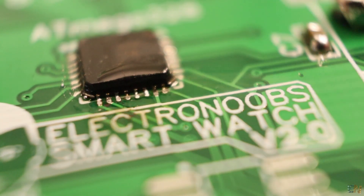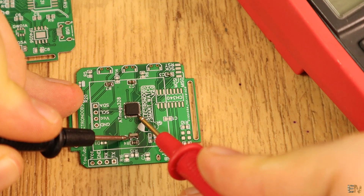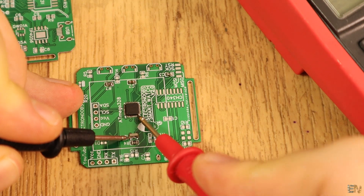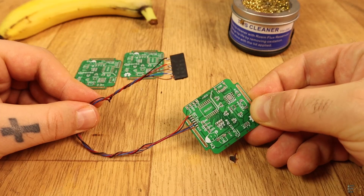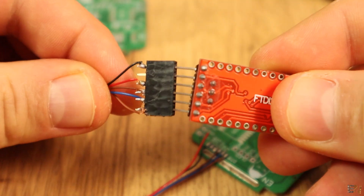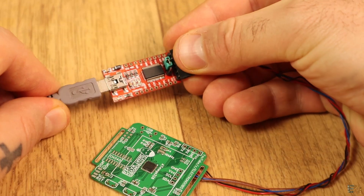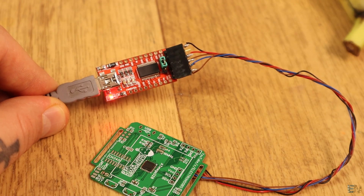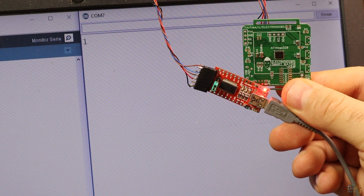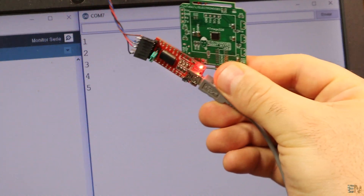Before we connect power to this chip, you should check for shorts with a multimeter. Everything seems okay. So now I solder 5 wires to the UART port. To these wires I will connect the external FTDI programmer to test if the chip is working. I upload a very simple code that writes a counter to the serial monitor. If I receive the data, that means the chip is working. And as you can see on the serial monitor, I receive the counter each second so everything is okay.